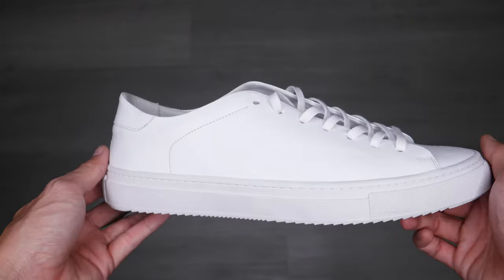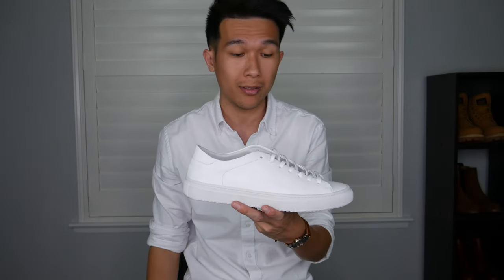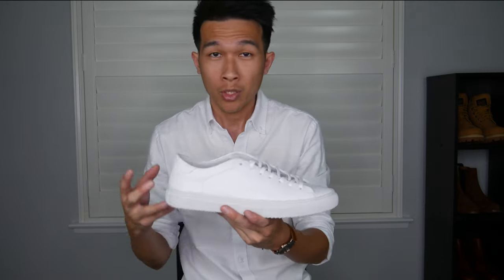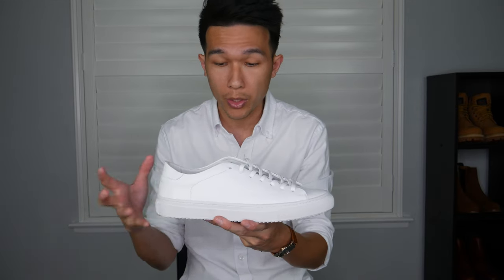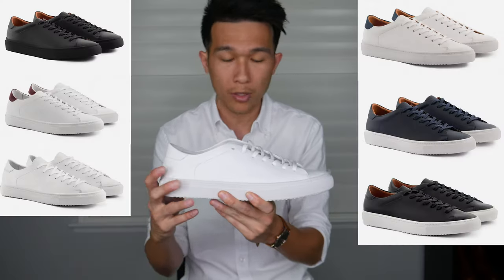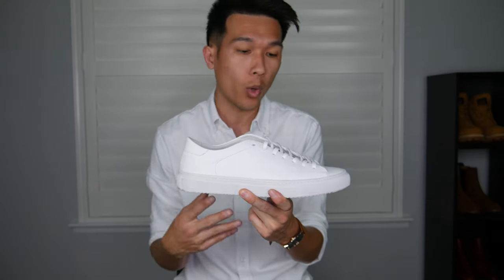The top half of the sneaker is made out of 100% full grain calf leather — that is basically the highest quality of leather that you can get. On top of that, it is calf skin. Calf skins are generally made from younger animals, which makes the leather softer, and you can definitely feel that when you put it on. It comes with six color options — I like to get it white on white, it matches my style.